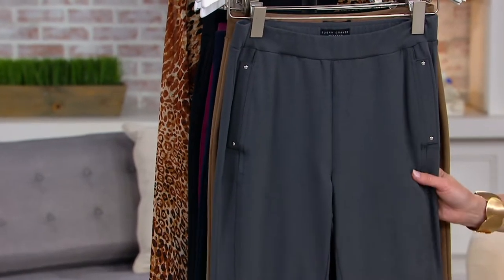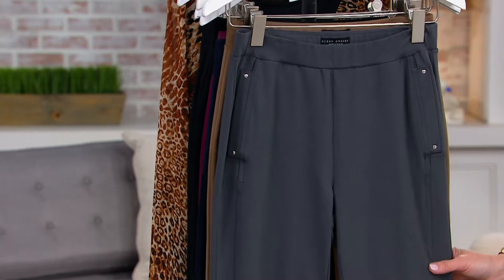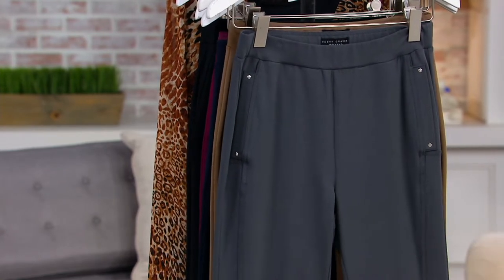If you buy the regular, the inseam will be 28 inches. If you buy the petite, the inseam will be 26 inches.